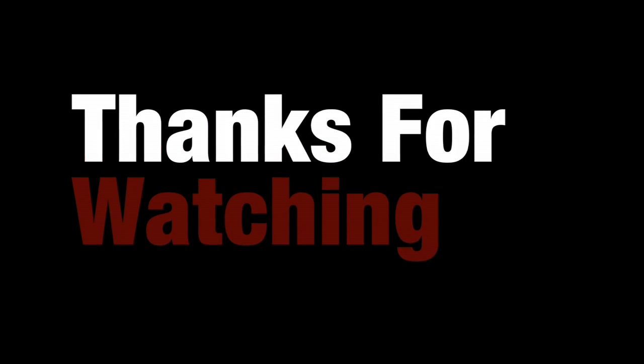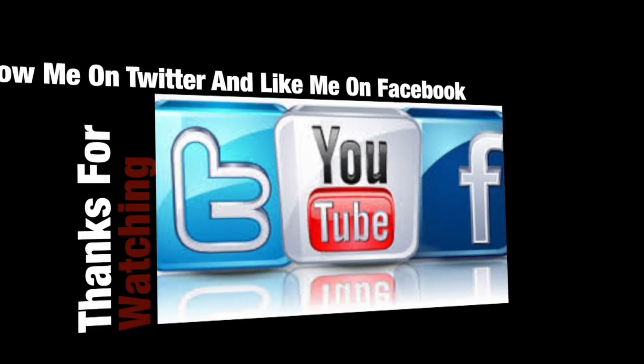If you like this, thumbs up. Subscribe. Become a movie freak. And I'll see you next time. Bye. Thank you for watching. Be sure to subscribe for more videos and follow Ben on Twitter and Facebook.